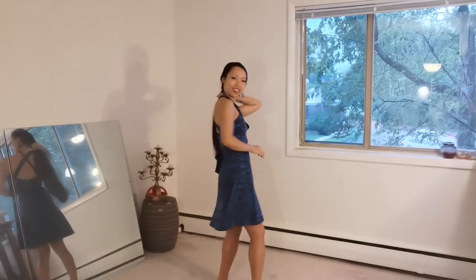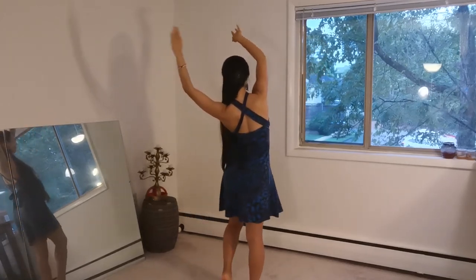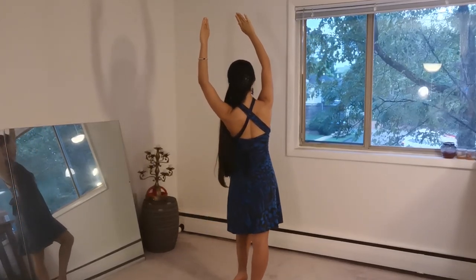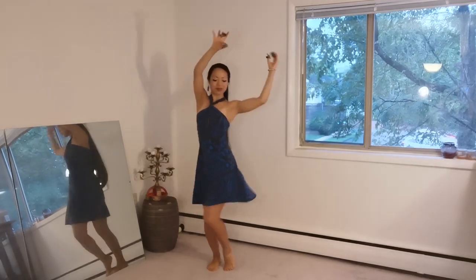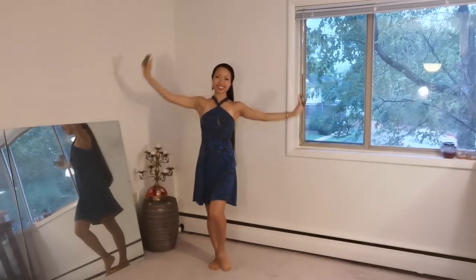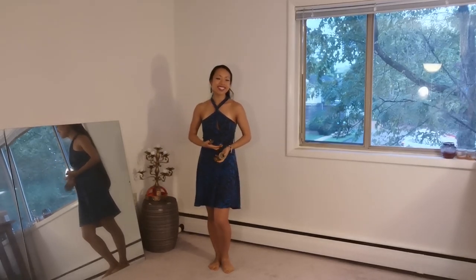You can also do this movement facing the back, and it looks nice and mysterious. If you happen to be backlit, you will see a silhouette of yourself doing just this, and it looks nice and dramatic. This movement is also very nice to do with the finger symbols. I hope you give it a try and let me know how it goes. See you next time!